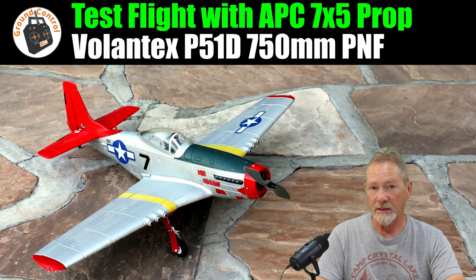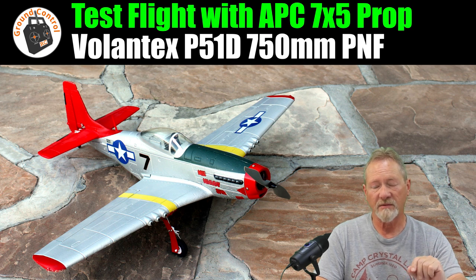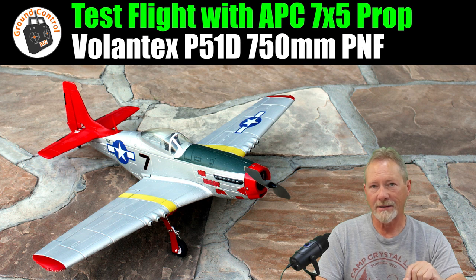The numbers I was getting on the bench with the JXF 7x4 two-blade prop: I was getting 517 grams of thrust at full throttle. With the 7x5 two-blade prop, I was only getting about 481 grams at full throttle.